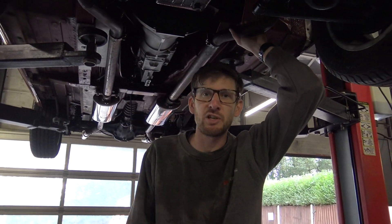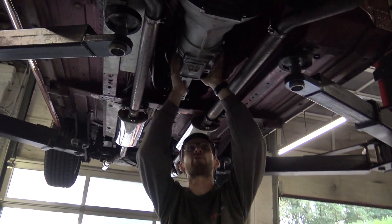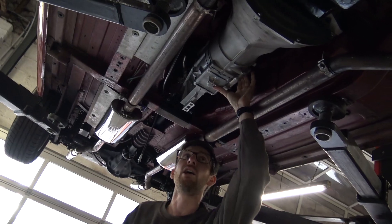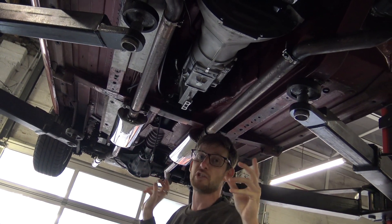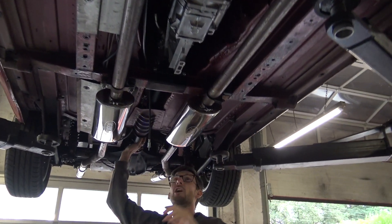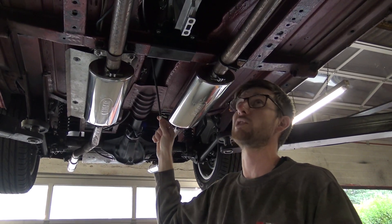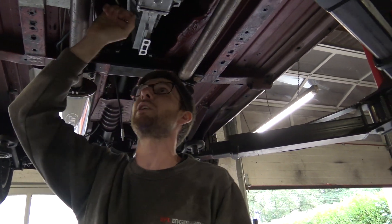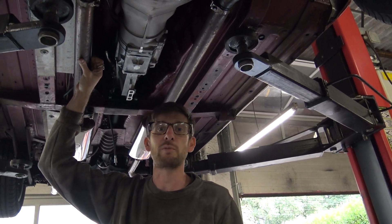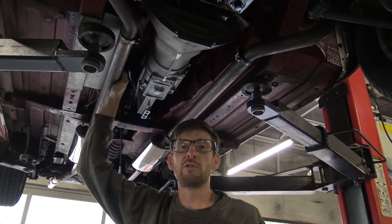Under the MG now — the gearbox is in. The conversion kit footage has been spliced in, which is part of the main feature video of the full build. The prop shaft is in — it comes in the kit. The exhaust is all bolted up. Steve just has the speedo cable to connect — it's still loose because he can't get his hands behind the speedo. We'll be ready for road test once the engine is set up.